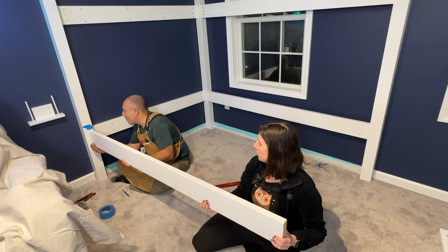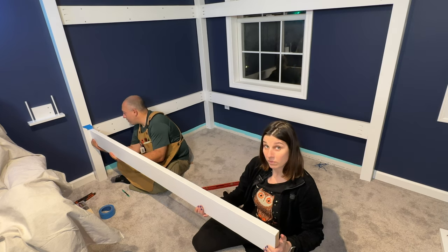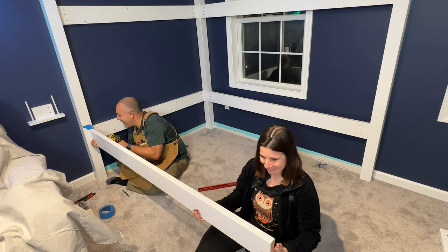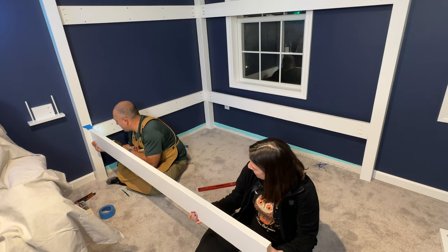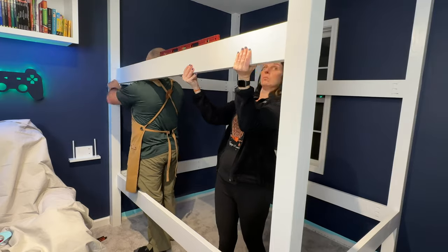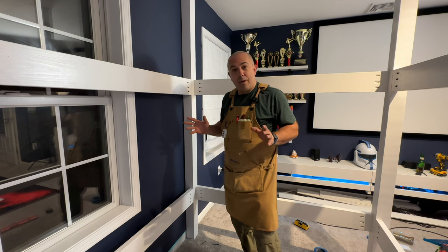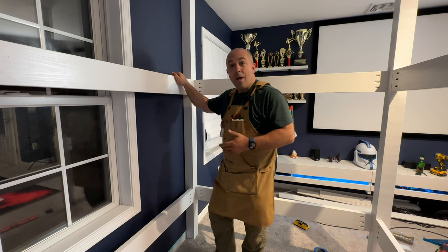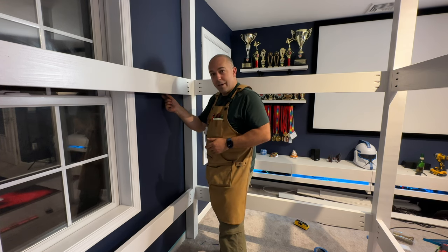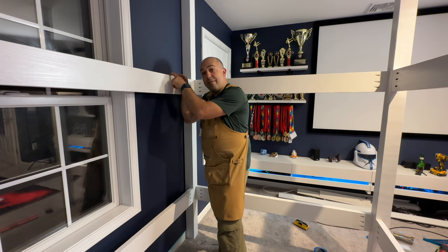We're continuing to do this around and around — it's the same process again and again. The frame is all complete. Now in this gap between my rail and the wall, because I was not able to put this against the wall, I need to make some spacer blocks. I'll pull out my tape measure, measure this gap, cut spacer blocks specifically for wherever I have a stud in the wall, and then drive two screws through the rail, through the spacer, and into the stud.